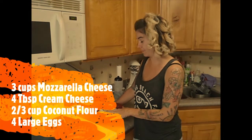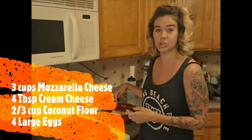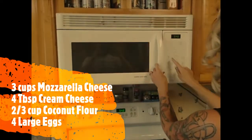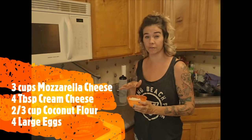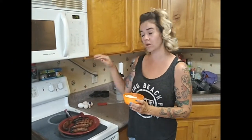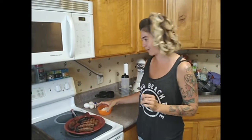Now it's time for our fat head dough. First you take your mozzarella cheese and your cream cheese. We have three cups of mozzarella cheese and four tablespoons of cream cheese in a microwave safe bowl. Pop that in the microwave for 45 seconds. We did make a fat head pizza dough with almond flour before — almond flour and coconut flour measure out differently with eggs. So if you'd rather use almond flour, make sure you watch that recipe. This one we're doing coconut, so it's two-thirds cup coconut flour and four eggs.